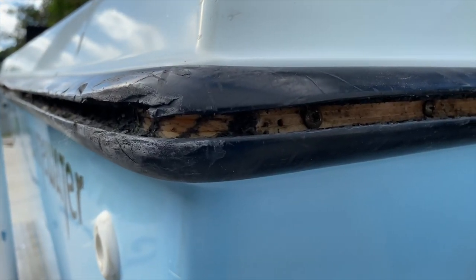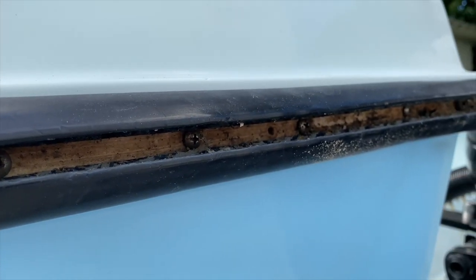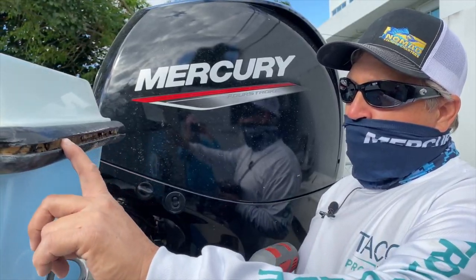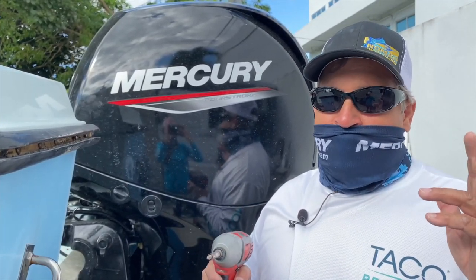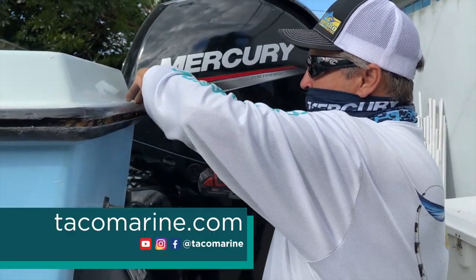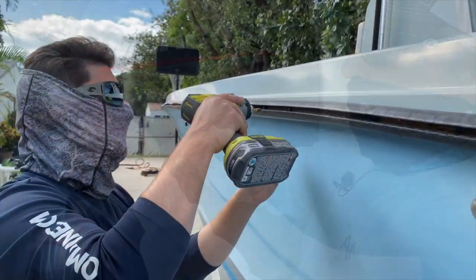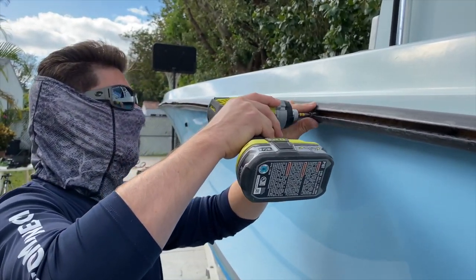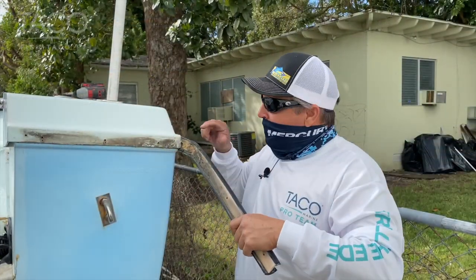Now that we have removed the insert, all of the self-tapping screws that held the original rub rail are exposed and ready to be removed. This is where a heavy-duty cordless drill really helps out. Don't forget, the most important tool you can have is a friend with an extra set of hands — this really makes the process go a lot smoother.